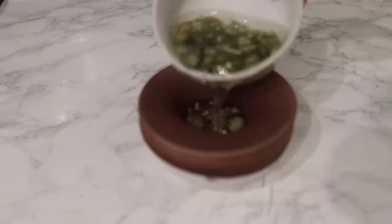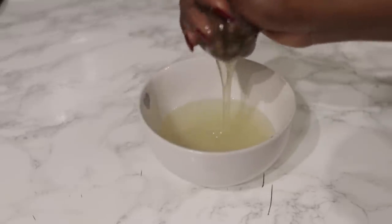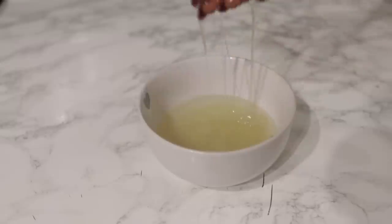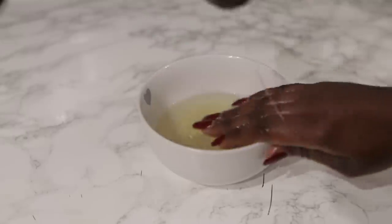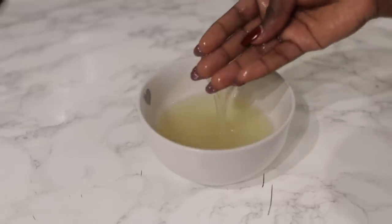Okra is high in vitamins A, C, and K, and also has potassium and calcium — these are great nutrients for promoting hair growth. It also has great moisturizing effects for dry scalp and helps to get rid of dandruff. I never actually tried okra on my hair until recently and I was amazed at the results — it's super moisturizing and doesn't leave any debris in your hair. If you can't find aloe vera, okra is a great substitute since it's very moisturizing too.